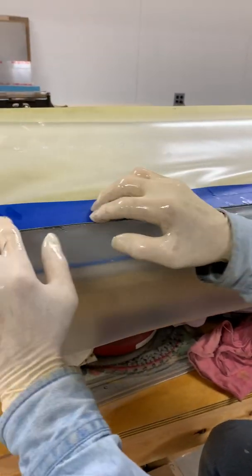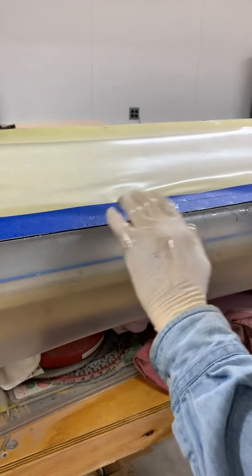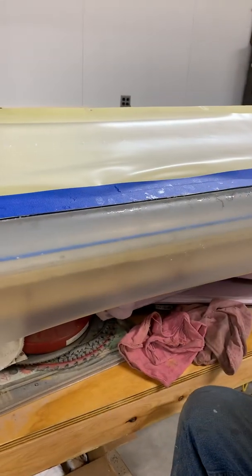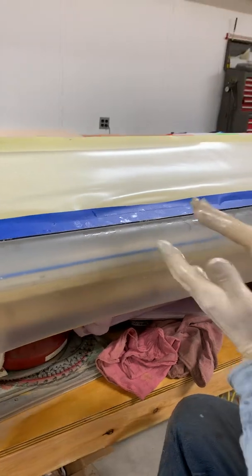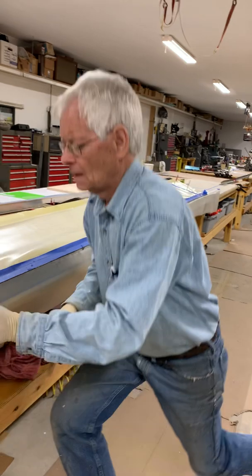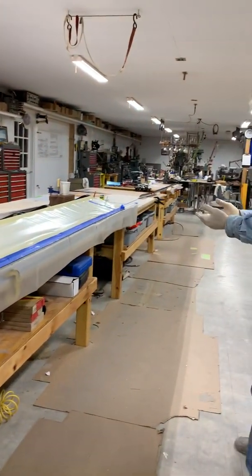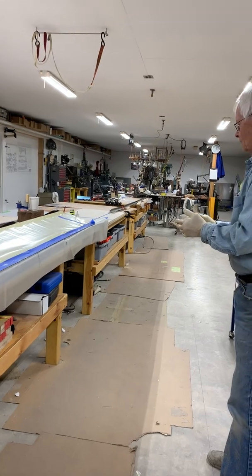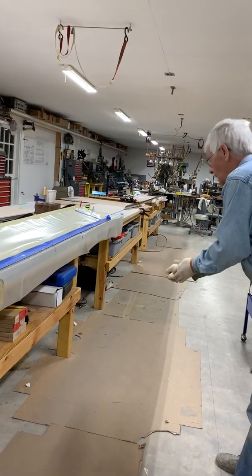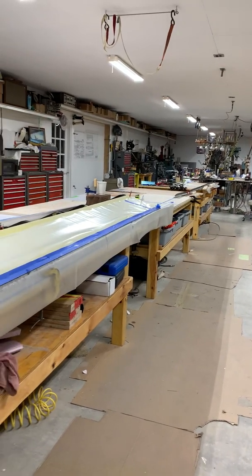From my previous experience I think that's pretty good. You just have to try to leave enough in there so that when you finally clamp it, it will ooze and push into the control surfaces rather than coming out. So with that done I'm going to get another pair of gloves on and clamp the upper surface.